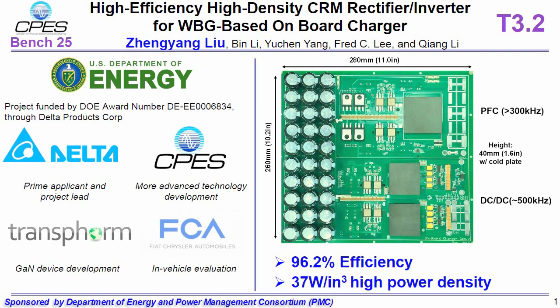This project is funded by the U.S. Department of Energy, and we have close cooperation with Delta Electronics, Transphorm, and FCE.